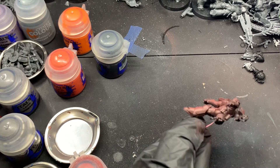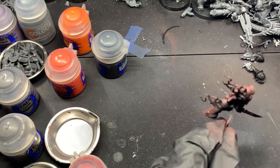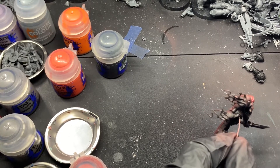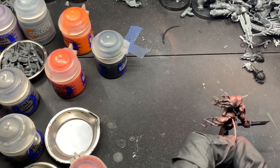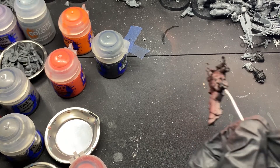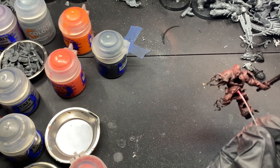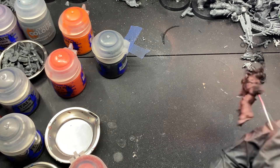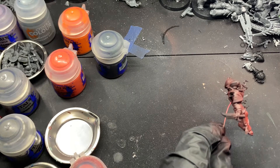We're going to start by basing him with Khorne Red through the airbrush. You can paint this with a normal brush — this is just quicker and easier with an airbrush. I'm painting the whole marine, not just the front. I left him off the base specifically so I could get the lower areas and recesses easier.